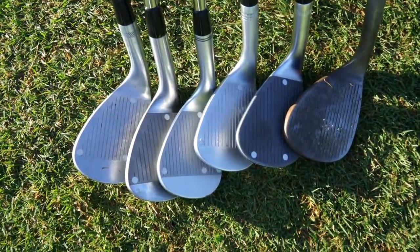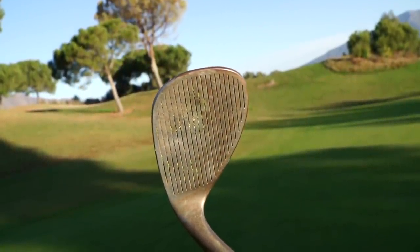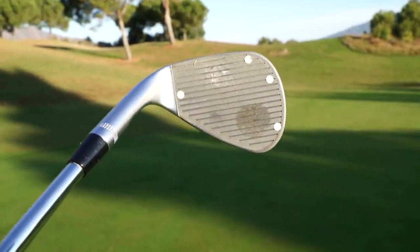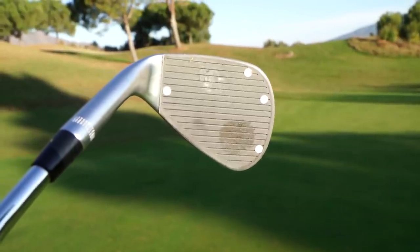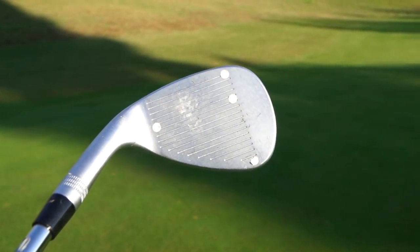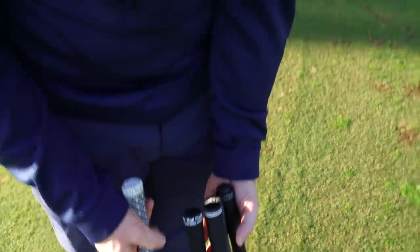We're going to hit a few with each one and talk about looks and feel. Two stand out for the difference of the high toe shape — this is the Cleveland RTX high toe, and this is the Callaway Jaws in the high toe version as well. So you've got the grooves all the way up the face. Compare it to something like the Wilson — you can see you've got the silver bit at the edge, you haven't got the grooves to the corner, and it's not quite as high in the toe, more rounded.